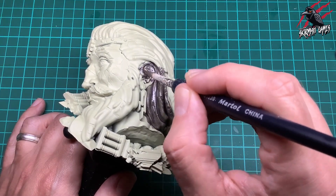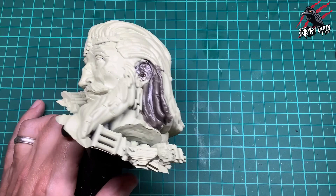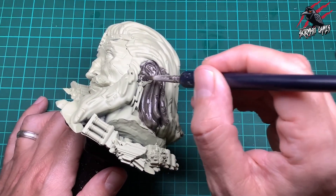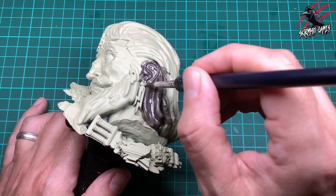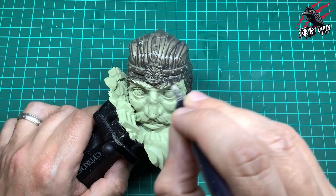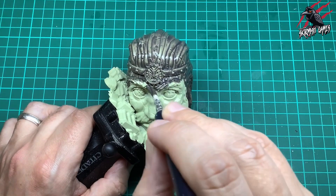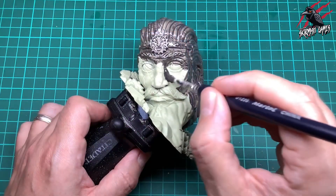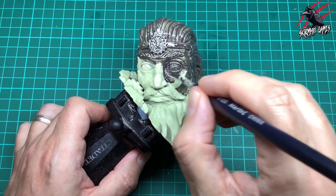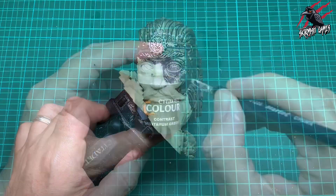On bits like this ear I'm putting more paint on my brush and really pushing it into those recesses — that's going to give us a little bit of shadow. We'll be doing some more things with some shade later on to get those shadows a little bit darker, but it's really good to make the most of the contrast paint here. The same for this head piece: really work it in and then move on to the other areas of the face, giving it a nice even coat where you've got the eyes and those recessing cracks. We want more paint there so just be a little bit more generous.